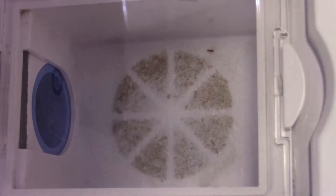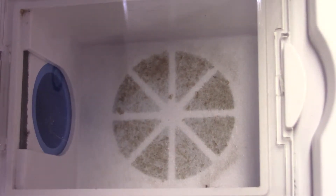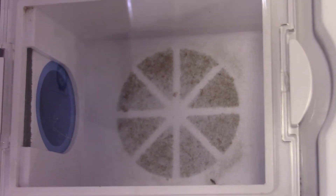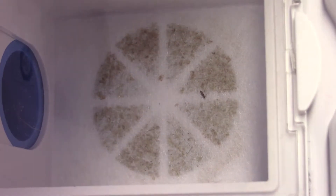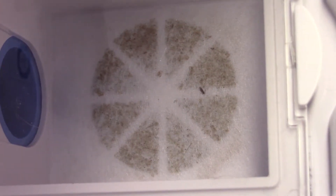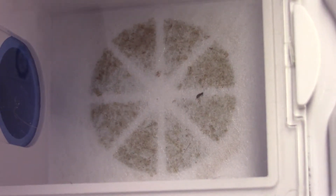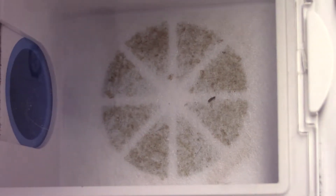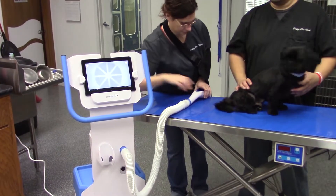Here we see a flea crawling around — it got sucked up in the machine, so we've diagnosed fleas in this dog. Here's a live flea right here. On that screen you can see many, many flea eggs, and then the pepper-like background is what we call flea dirt, which is actually flea feces, droppings from fleas.